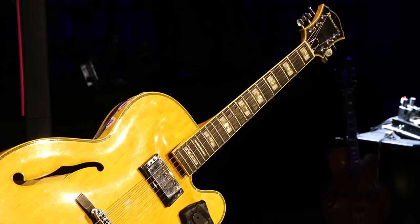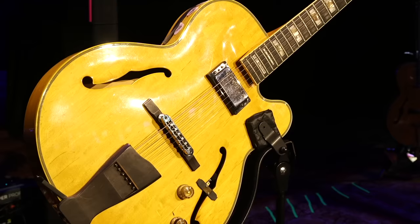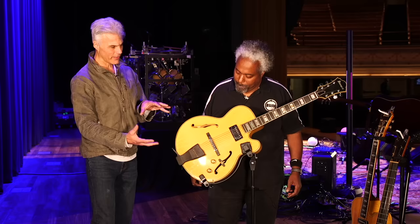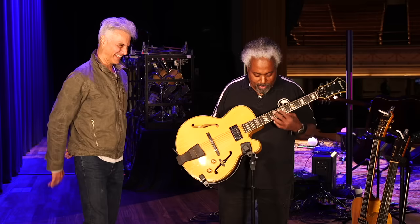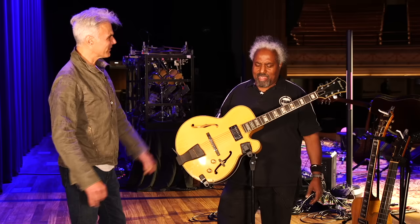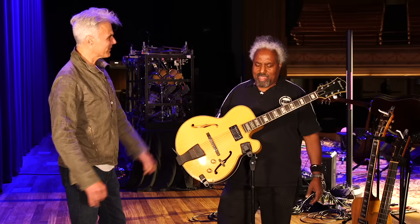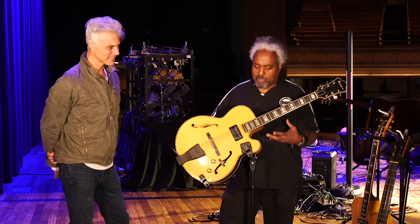Another Pat Metheny Ibanez model, a few years older, with a single humbucker — they all have the mic in there. This one is in standard tuning; first standard guitar of the bunch. This is probably 11 to 52 — 11, 15, 30, 38 — D'Addarios. We love the NYXLs; they really cracked the code on that one. There's hype with every string company, but when I first tried those I was like, these feel different. And then they last a long time. He loves them because they break in and then hit a plateau where they're really great for a long time.